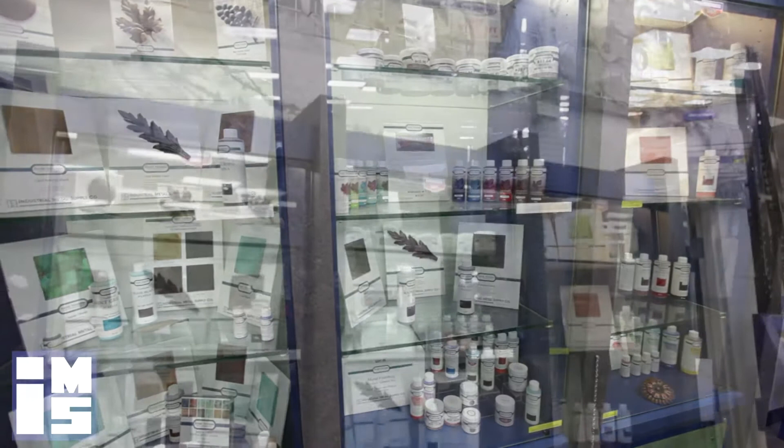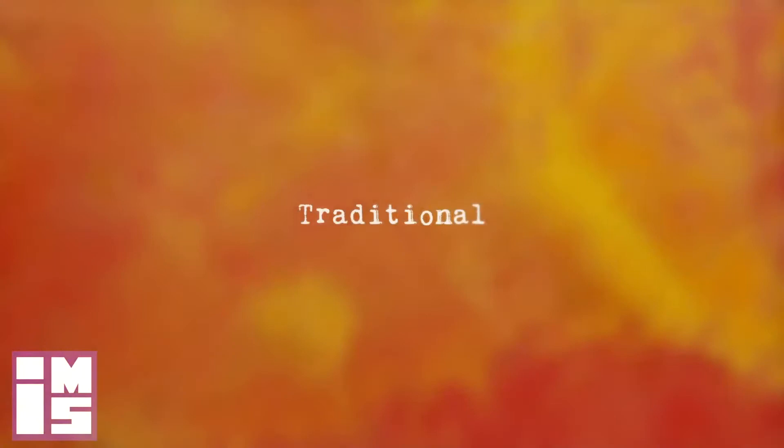Industrial Metal Supply is proud to stock patinas and metal coatings from Sculpt Nouveau. Sculpt Nouveau produces a wide variety of products to finish every type of metal.